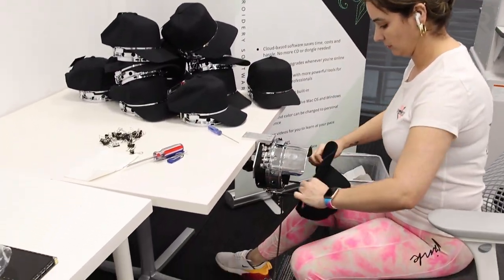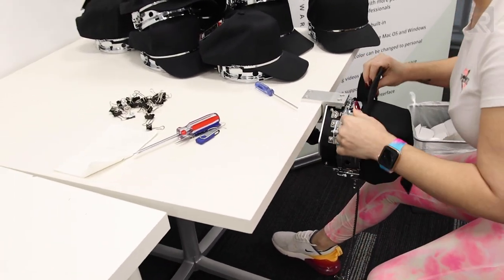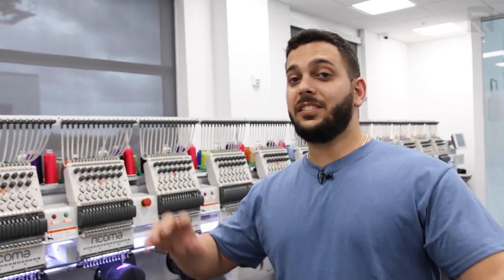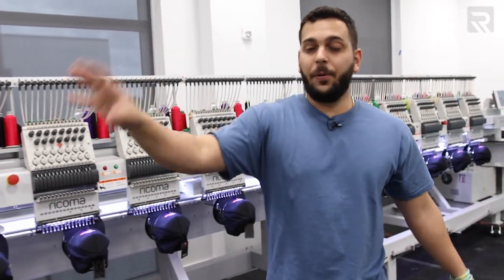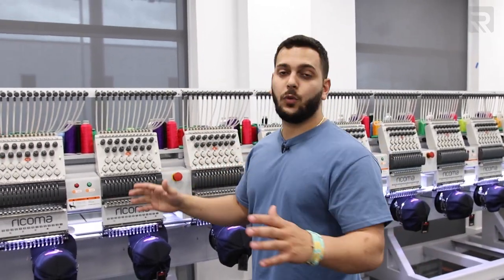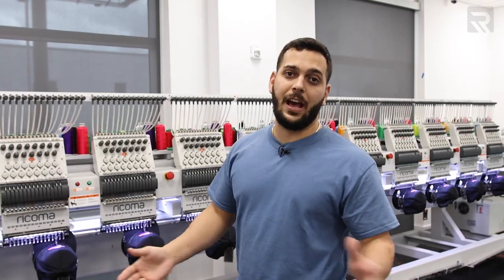A tip: hoop extra caps while your machine is running so you can be as efficient as possible. You can see we're running the machine while she's hooping on the other side at the same time. Once a run is done, we take those off, put the freshly hooped ones in right away, and press start — that's how we finish in an hour and a half.